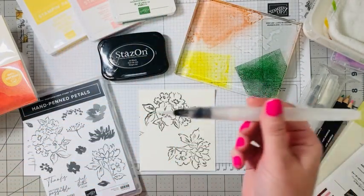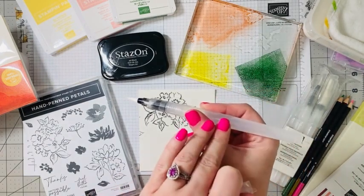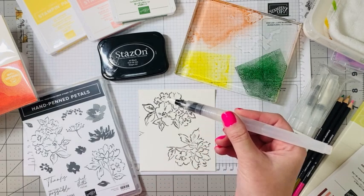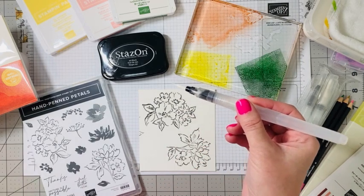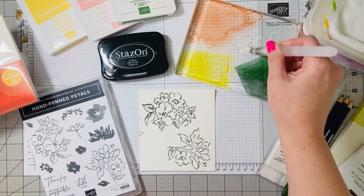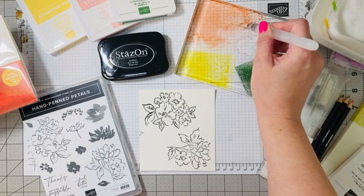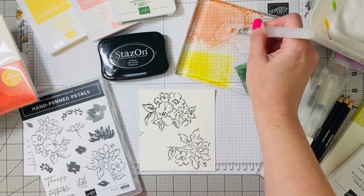I'm just going to take my water painter pen — you actually unscrew the back and fill it with water. I call this mess-free watercolor. I just go ahead and put a little bit of water here in the middle, and we're going to grab a little bit of our Blushing Bride.